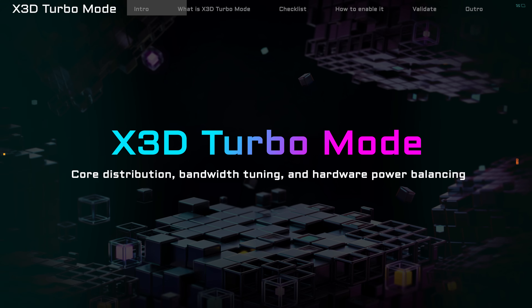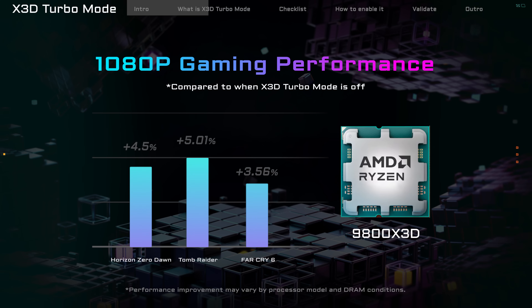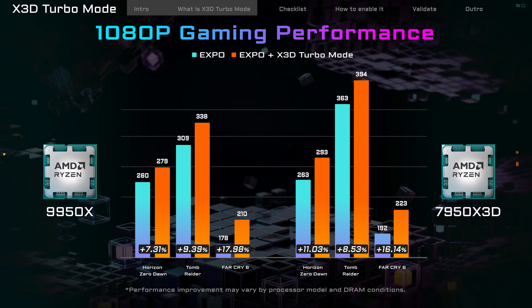X3D Turbo Mode is a special feature built into Gigabyte X870 motherboards designed to enhance your gaming performance. With just one click, you can enjoy extra performance at no extra cost. Now let's learn how to turn on this awesome feature.